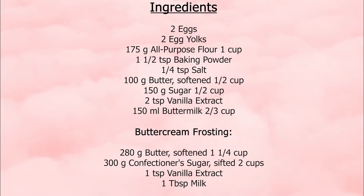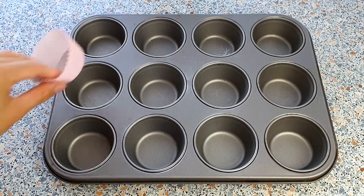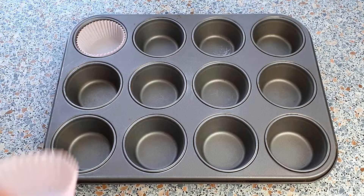Pre-heat your oven to 175 degrees Celsius. Also, line a muffin tin with cupcake liners and set this aside.